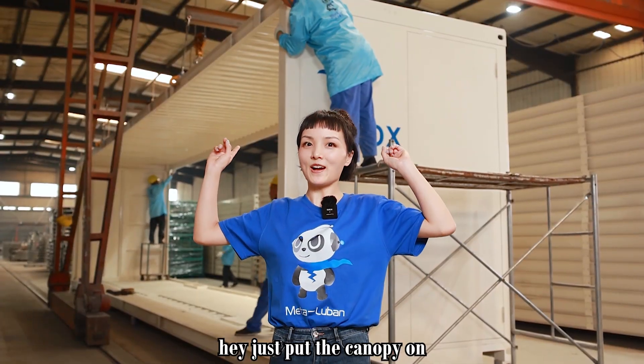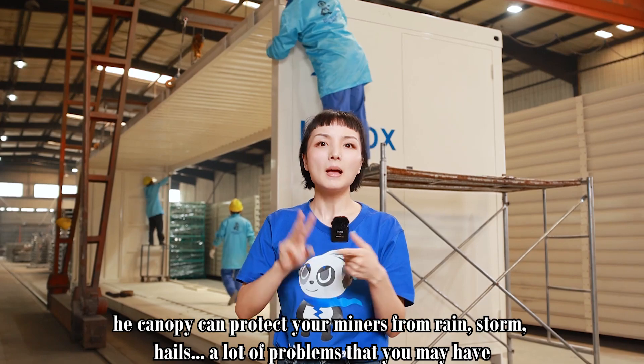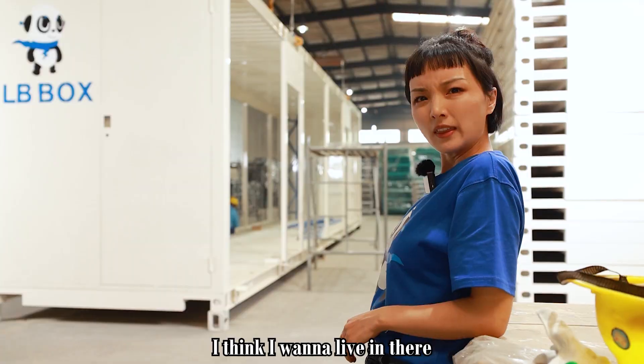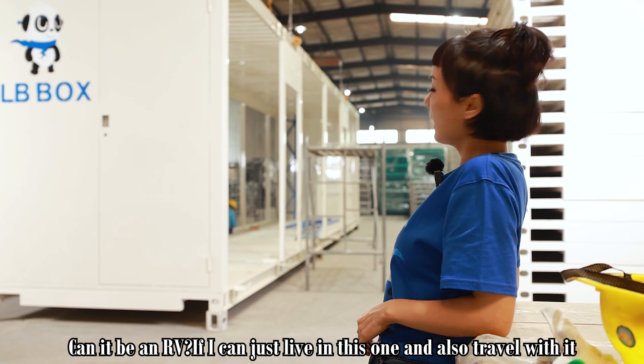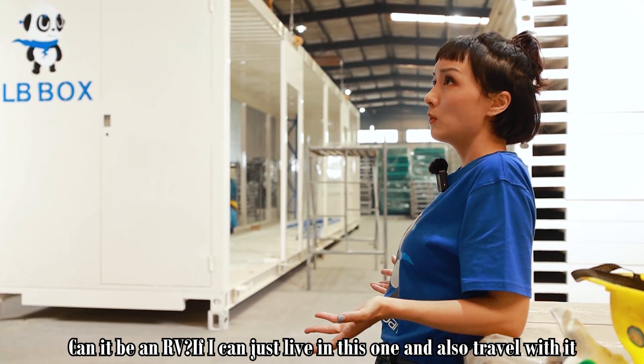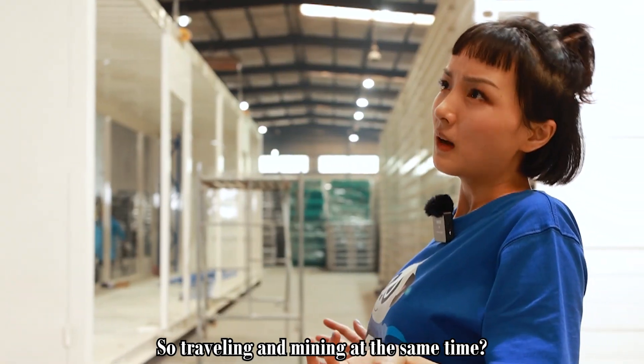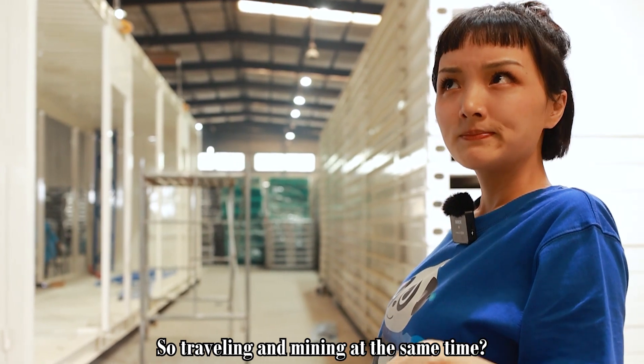They just put the canopy on. The canopy can protect your miners from rain, storm, hails, and a lot of problems that you may have. I think I want to live in there — can it be an RV if I can just live in this one and also travel with it? So traveling and mining at the same time?